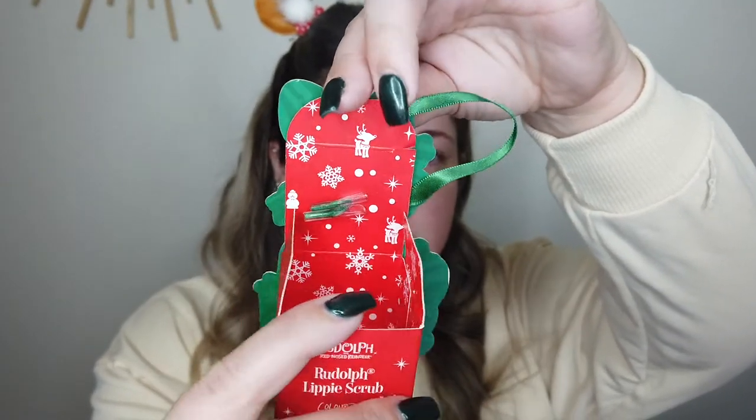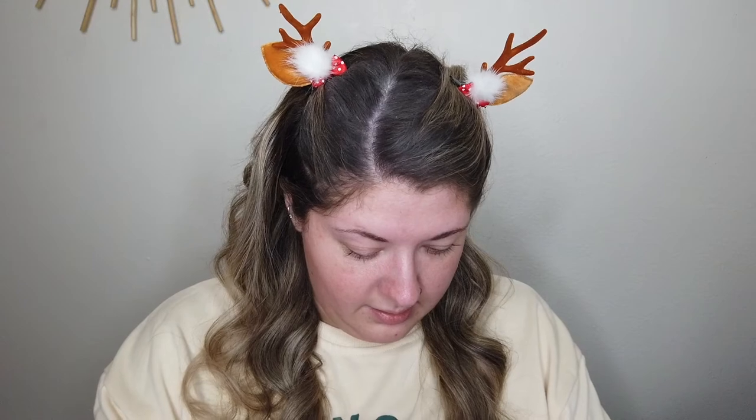Starting with the lip scrub — oh my gosh, I didn't even realize how stinking cute the inside of the boxes are. There's a little Rudolph, the snowman, snowflakes, and elves carrying presents. So adorable. I love that ColourPop always puts so much time and effort into even just their packaging. I'm just going to scoop a little of the lip scrub on the back of my nail. It smells really good — kind of like a peppermint, but a sweet, almost vanilla-y peppermint. It feels about like a typical lip scrub. Gritty.